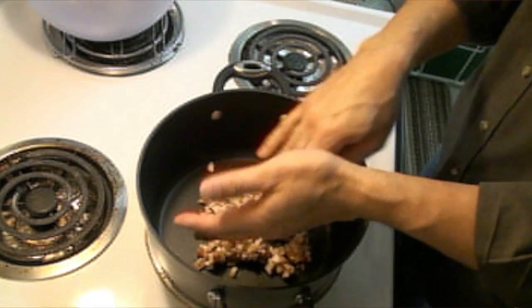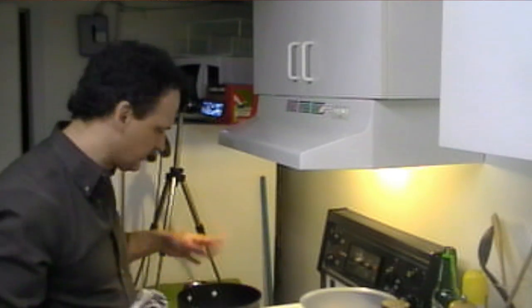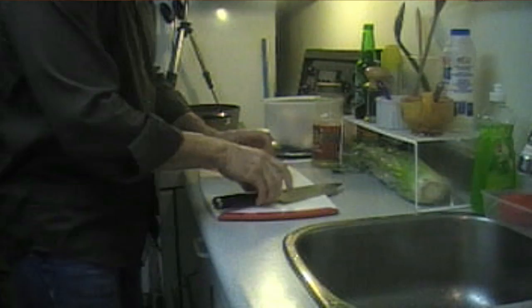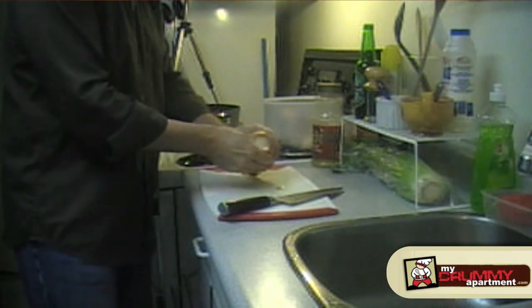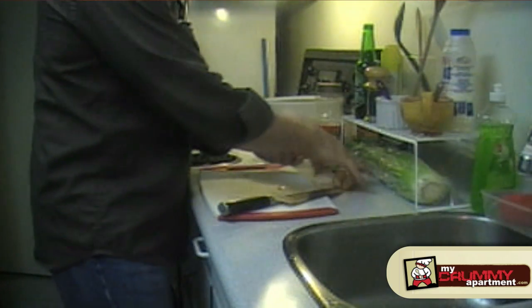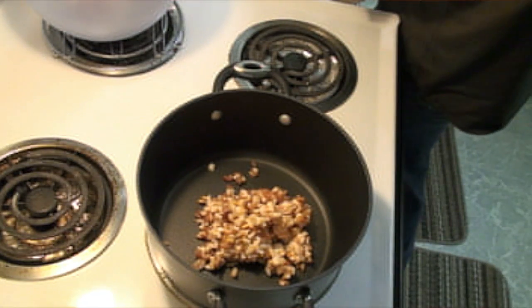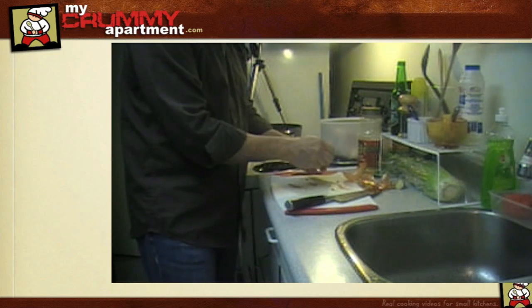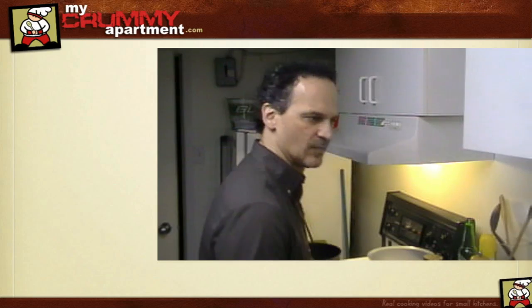Okay, get that in there and get that working. The bacon's going to start cooking, and in the meantime I'm going to start chopping up my onions, garlic, and celery to have them ready for the sauce. Usually when I start to cook, the pot and pan are going on right away because something's happening on the stove and something's happening on my countertop at the same time - that way you're cutting down your cooking time.